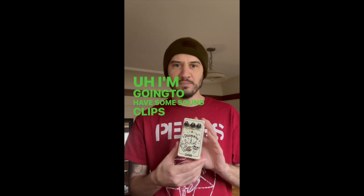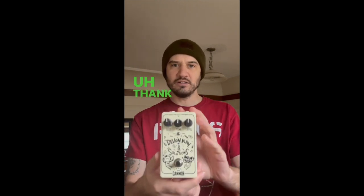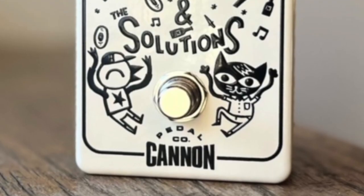I'm going to have some sound clips up, so check it out. Thank you so much. We'll be right back.